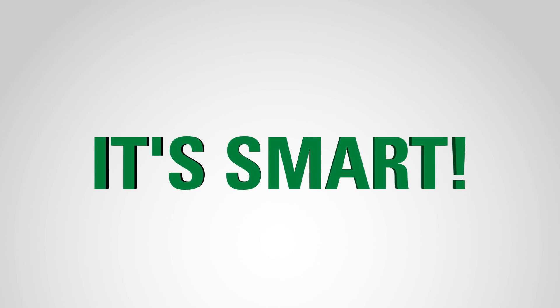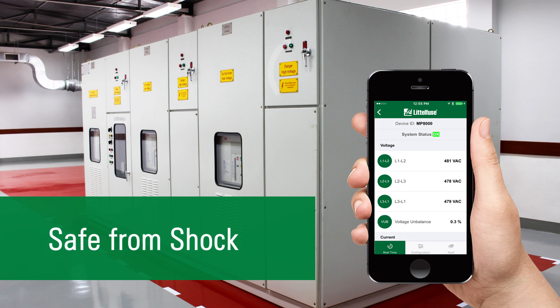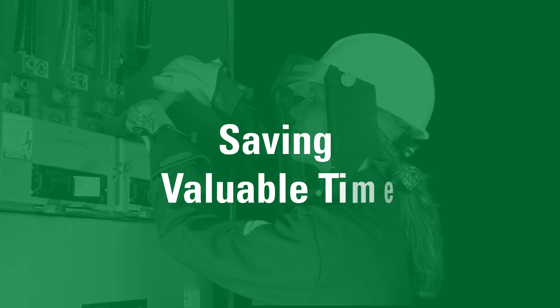It's smart. The door of the control cabinet stays closed. You stay safe from shock, safe from arc flash hazards. You can leave your PPE in the locker, saving valuable time.